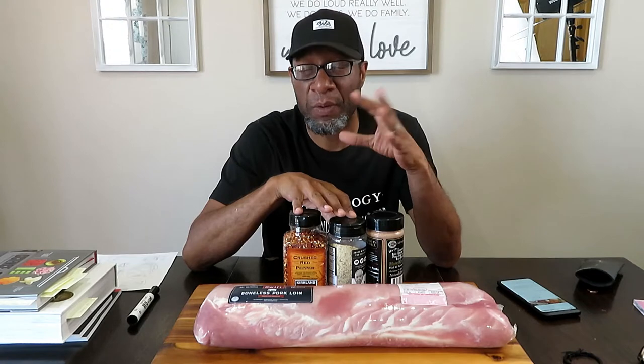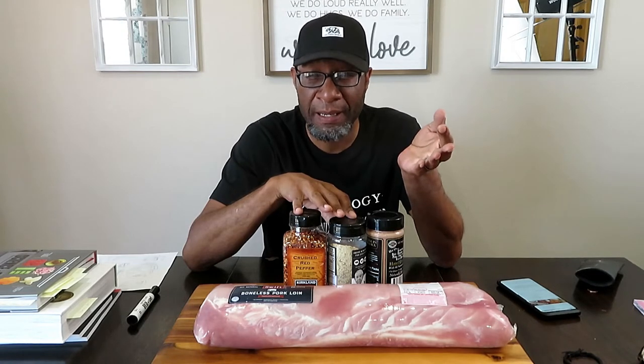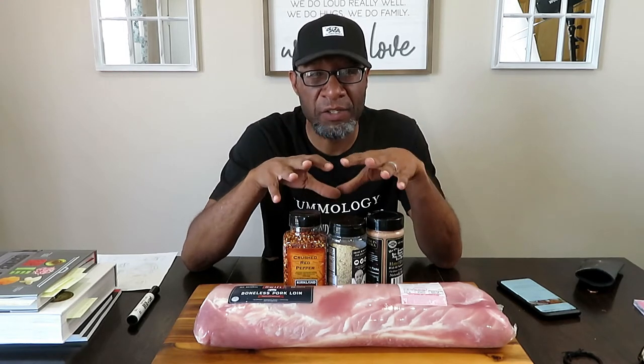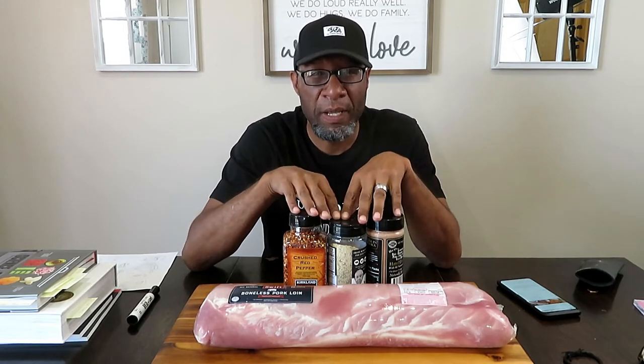Now, one of the rubs you probably can't get at your Costco unless you're in Alaska, from what I understand. So I'm kind of disappointed in that — depending on how the rub tastes, I might be disappointed on it. We're going to have three rubs from Costco, and they're all going to challenge each other to see who wins the best flavor.